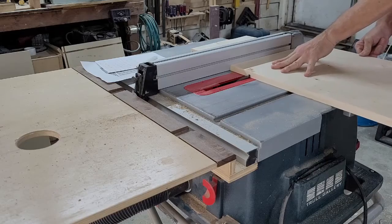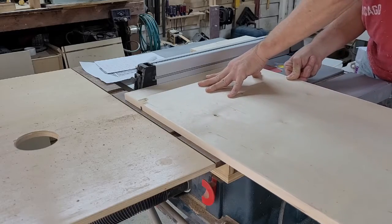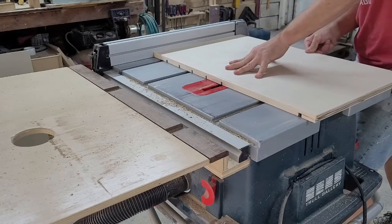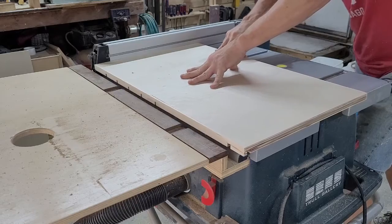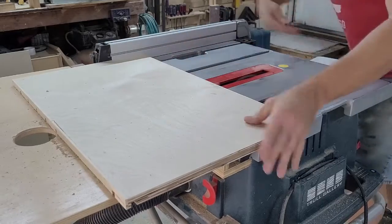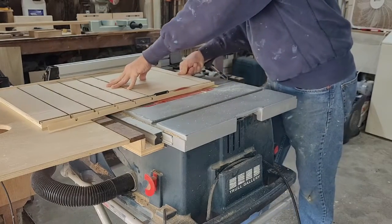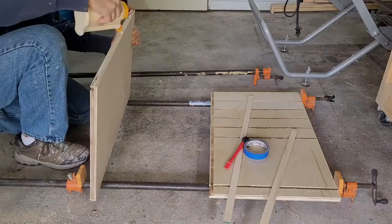Reducing my dado set to a quarter of an inch width, it was time to cut the grooves for the drop panels. The first groove will sit with the top of the groove two and a half inches below the top stretchers. After running both sides, I adjusted the fence, giving me two and a half inches between the first groove and the second. Then I repeated this process until I had cut all five drawer grooves on both sides. Switching from shorts and a t-shirt to jeans and a sweatshirt, I realized I didn't like the grooves showing on the back of the side pieces, so I ripped the back strip off the table saw.